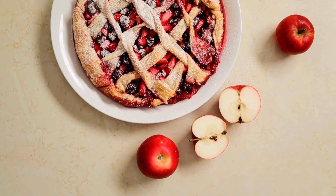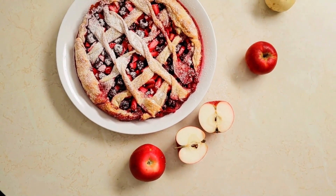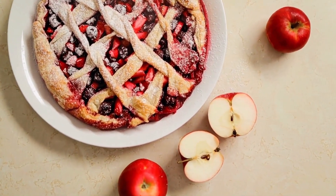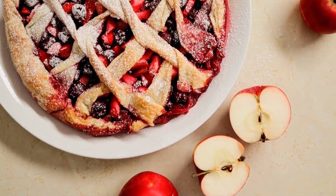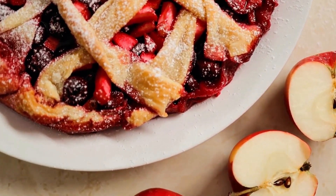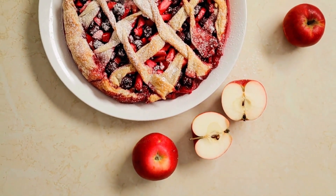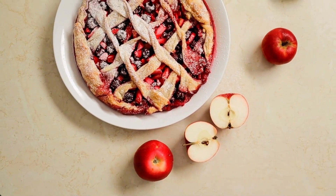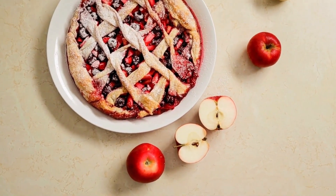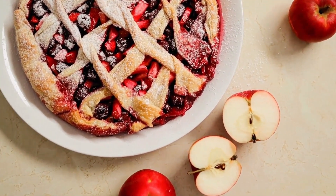Ingredients: Pie dough for a double crust, 30 grams of sugar, one-third cup brown sugar, all-purpose flour one-quarter cup, one teaspoon of cinnamon powder, one-eighth teaspoon of ginger powder, one-quarter teaspoon of nutmeg ground, 6 to 7 cups of peeled and thinly sliced tart apples, one teaspoon of lemon juice, and 10 grams of butter.